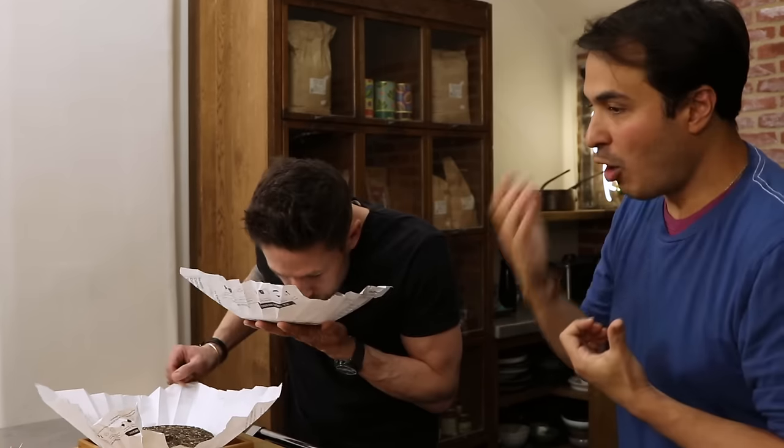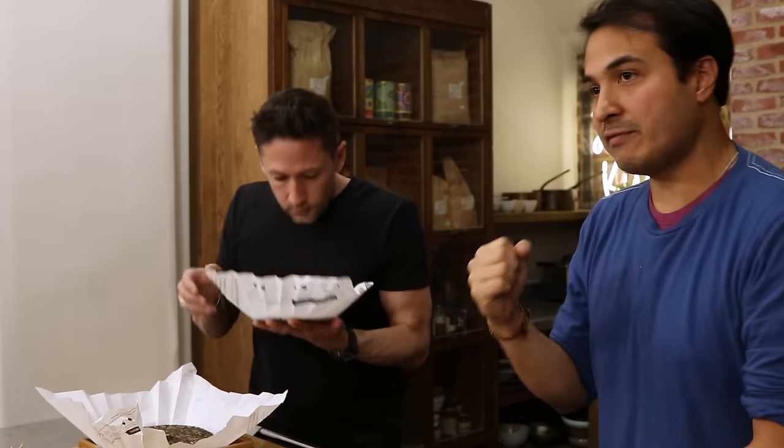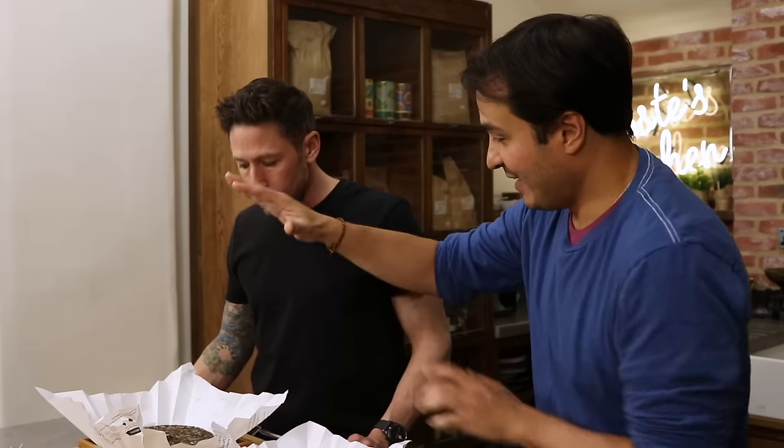So that's going to smell a lot more earthy, a lot richer and a lot darker. You can almost smell the soil — that's bonkers. So you're smelling the terroir, you're smelling those wild forests. And that's it: you've got your white, your green, your yellow, your oolong, black, and your post-fermented tea.